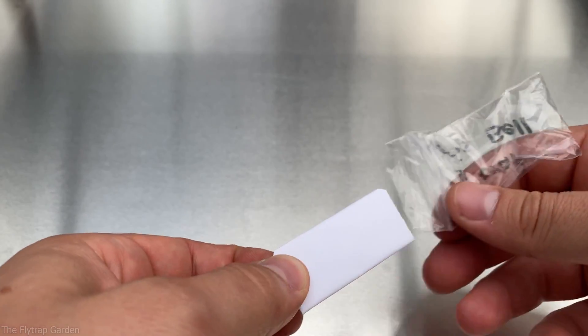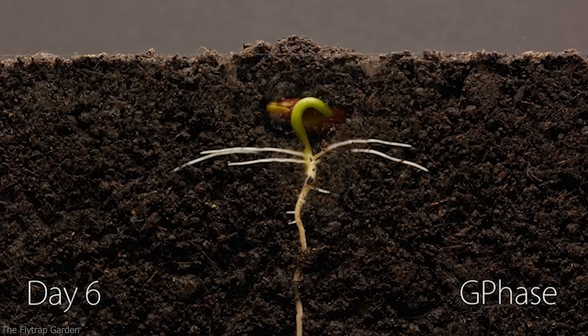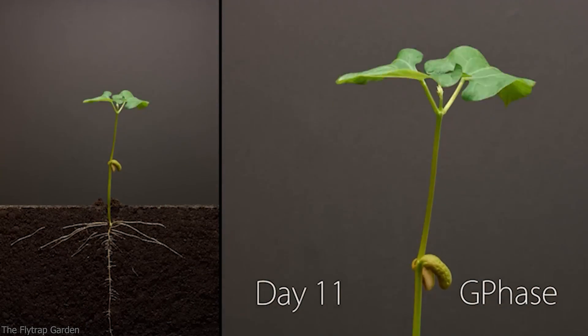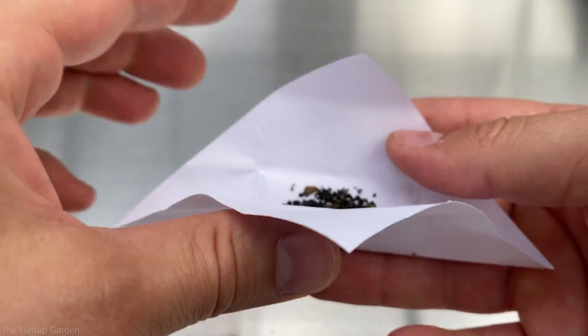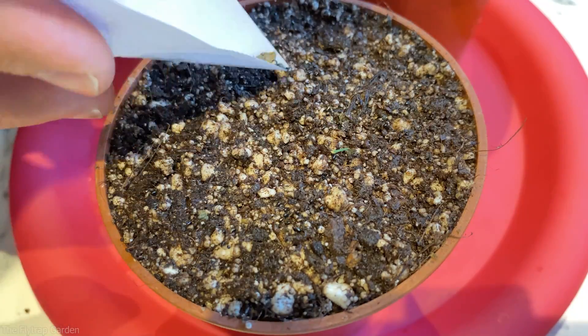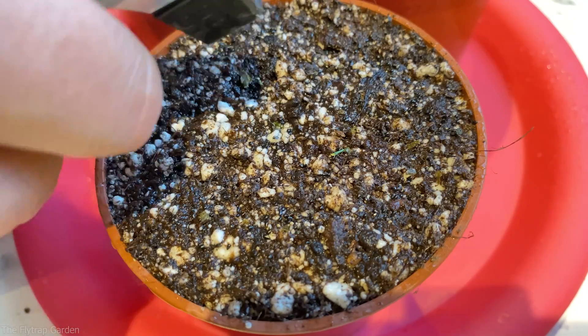Now that our pots are ready, it is finally time for the most exciting part: actually planting our seeds. Hopefully one of these seeds will grow to become the ultimate Venus flytrap. Planting Venus flytrap seeds is very different from normal plants — you don't bury them. You actually sprinkle the seeds on the top of the soil. Then, you want those seeds to have really good contact with the soil, and that's where the spray bottle comes in. You spray them with water, which pushes the seeds into all the little cracks and crevices in the soil so they know they can start growing.